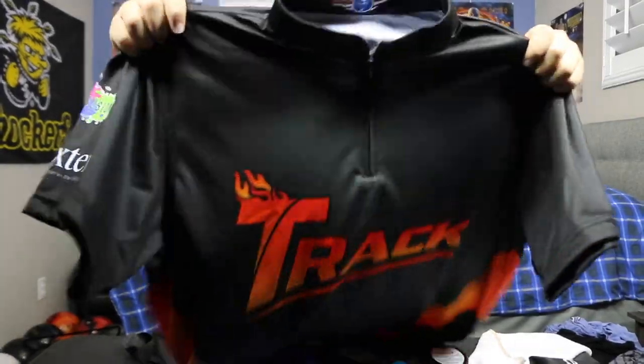I'm gonna try on the jersey to see how it fits. Oh, that looks nice! This jersey looks really good — I love this thing. You'll probably see me wearing this jersey in the next vlog.